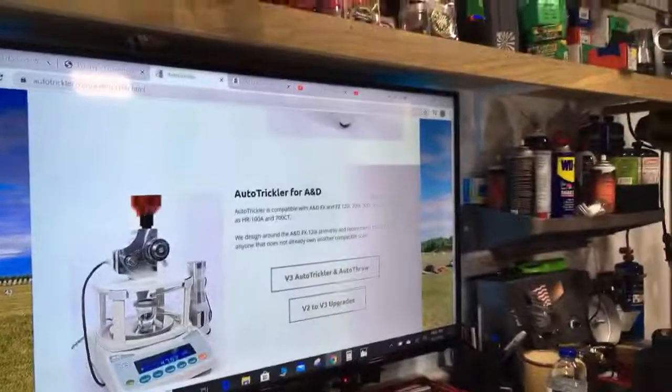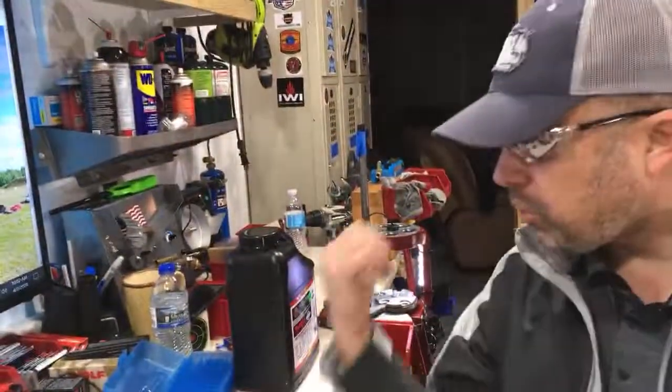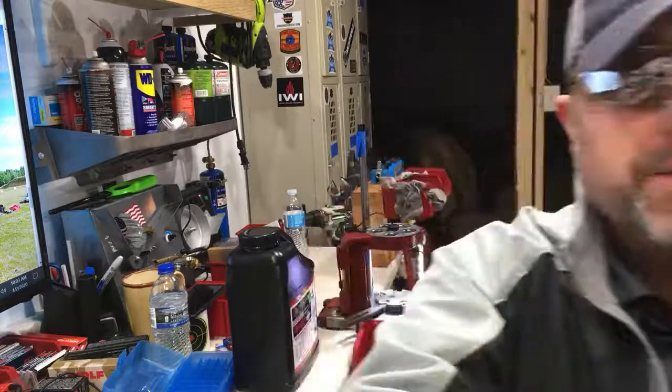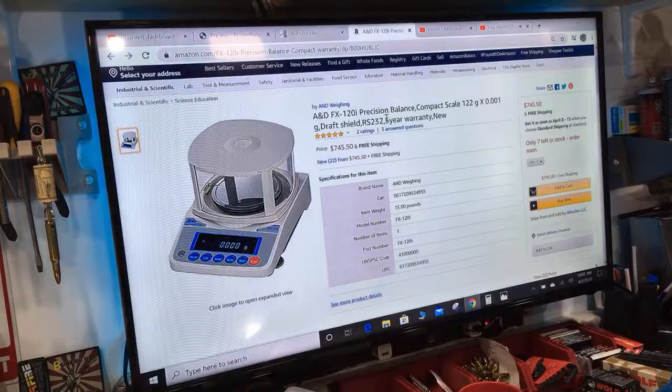It gets to a point of how anal and how accurate you want to be. I could upgrade my press to a Dillon and upgrade my powder scales — that's probably what I'll do next — but I'm looking at another $2,000 investment. I would definitely see an increase in accuracy and easier function, but I'm not sure I can justify it right now. You want to buy the best equipment you can afford that meets your purpose.